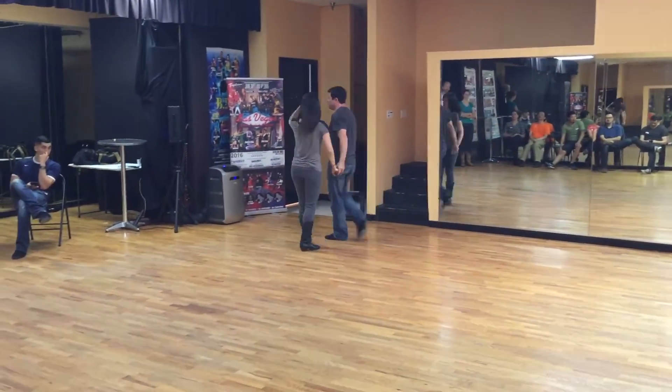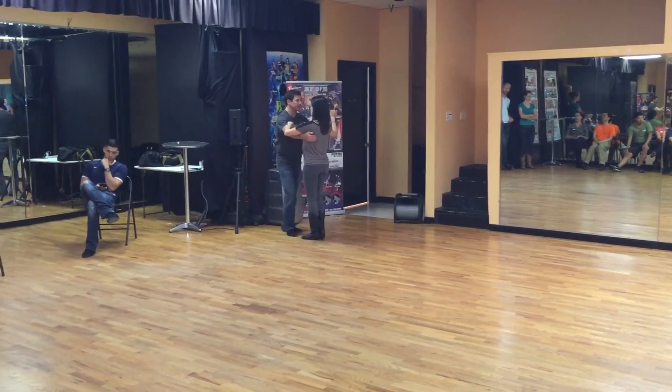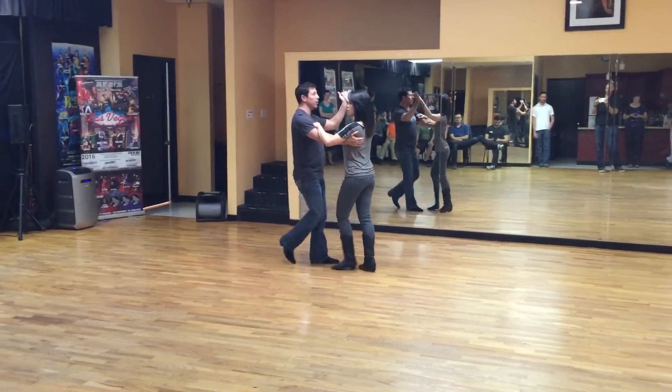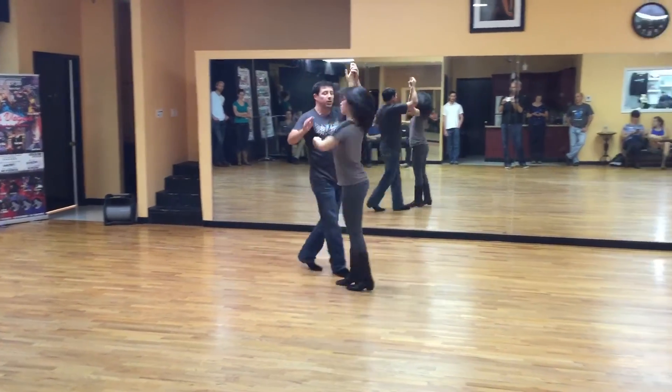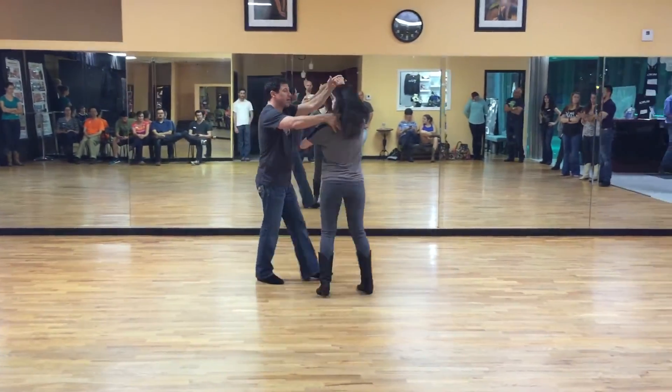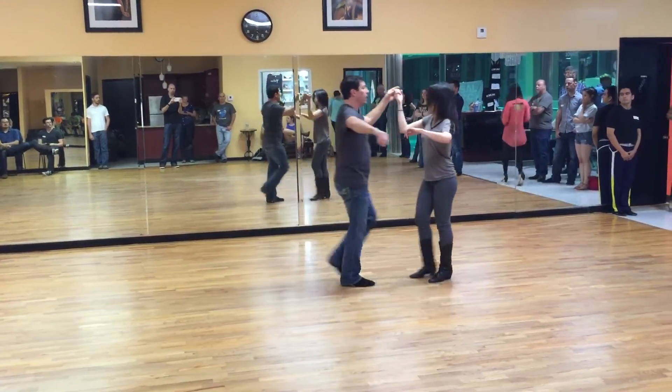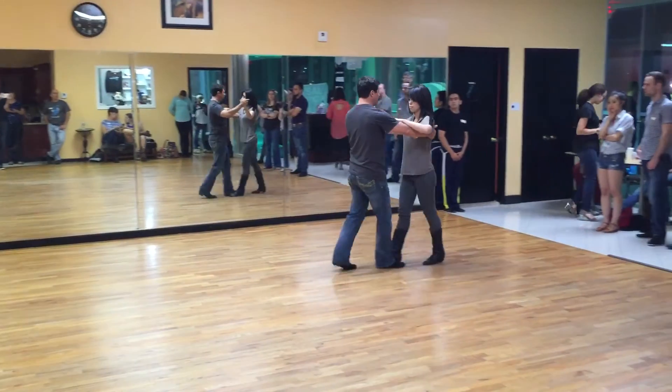So going back the other way from the top: quick, quick, slow, one. Quick, quick, slow, move her over, lift. Spin — quick, quick, slow, catch her shoulder. Quick, quick, touch in the middle, take it over the top. Quick, quick, slow — a real double. You guys take a basic to go and get her and make it real comfortable.